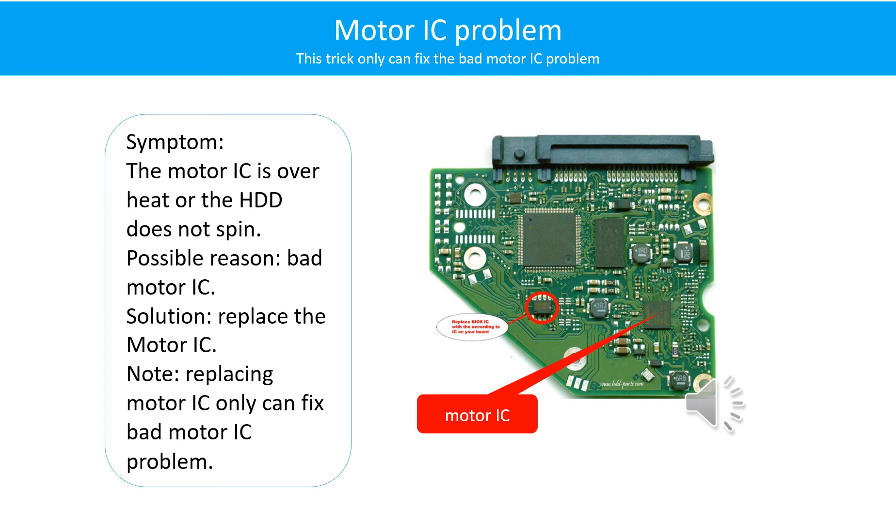Motor IC problem. Symptom: the motor IC is overheat, or the hard drive does not spin. Possible reason: the motor IC is bad. Solution: replace the motor IC. Note: replacing the motor IC only can fix the bad motor IC problem. If the hard drive PCB or the hard drive itself has another problem, replacing the motor IC will not help.